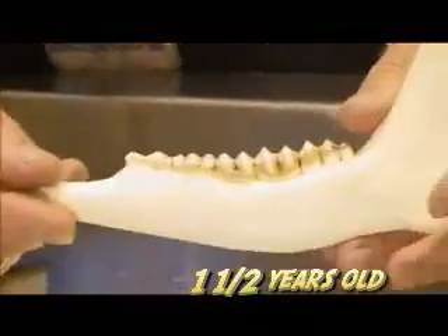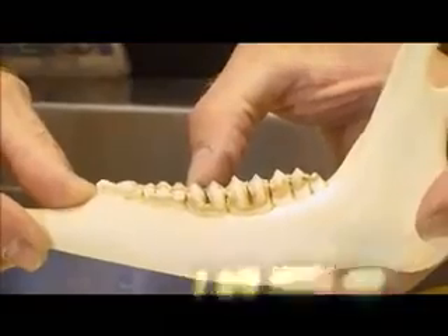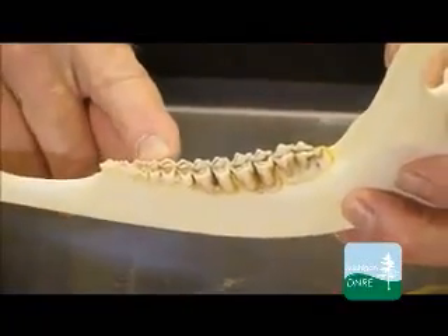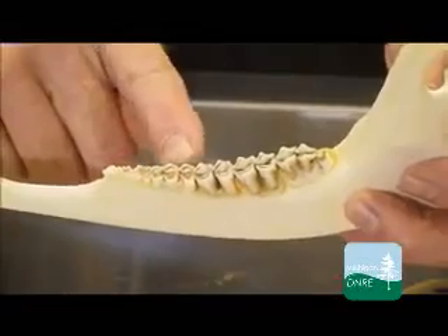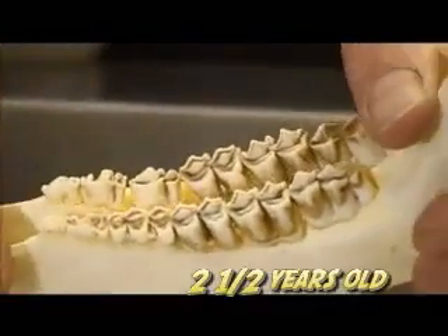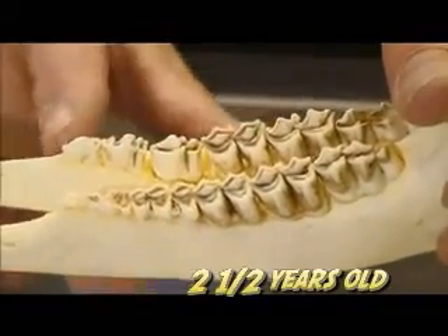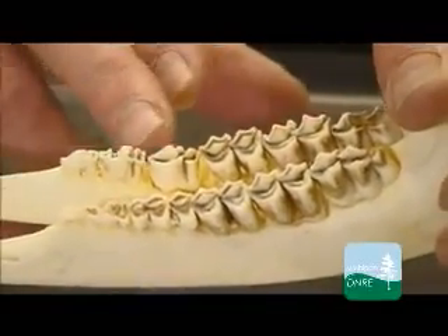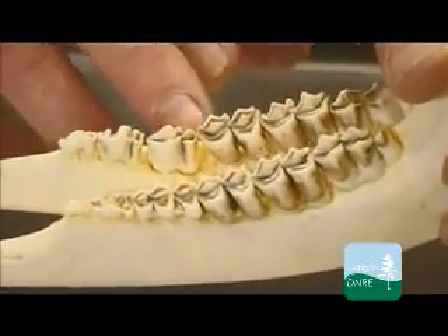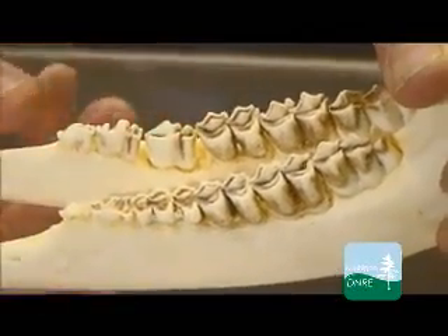The next jaw is a year and a half. In a year-and-a-half deer, they will replace their three premolars, which are milk teeth at this stage. You can see this third premolar has three cusps or three parts, and it's replaced by a tooth that only has two parts. From this time on, all these teeth are permanent, so from two and a half on you're looking at the amount of wear, which is the dentine — the brown staining seen through the enamel.